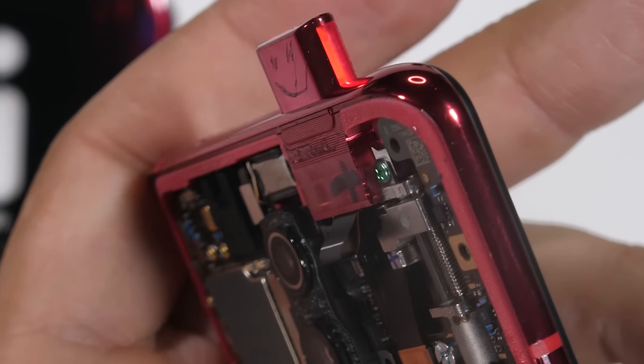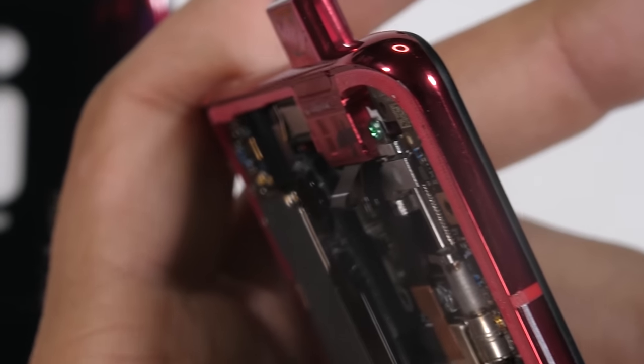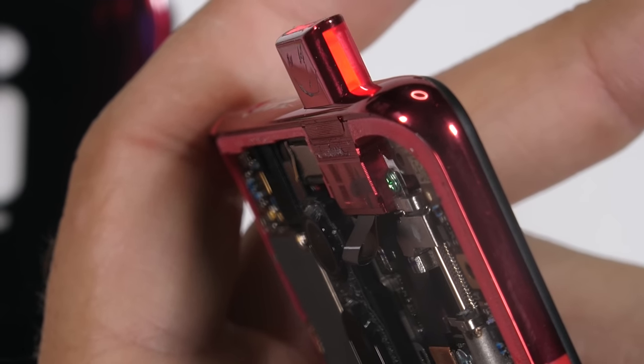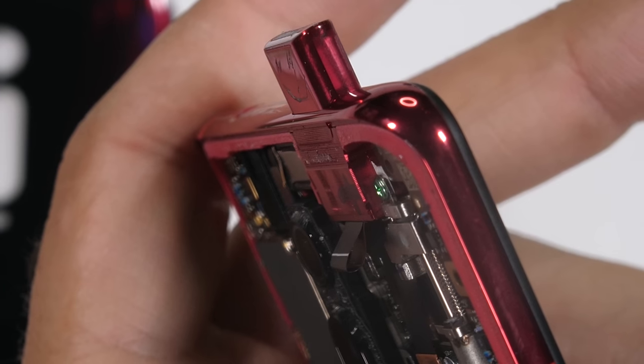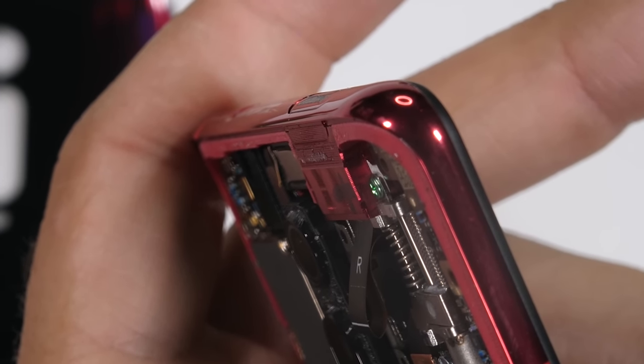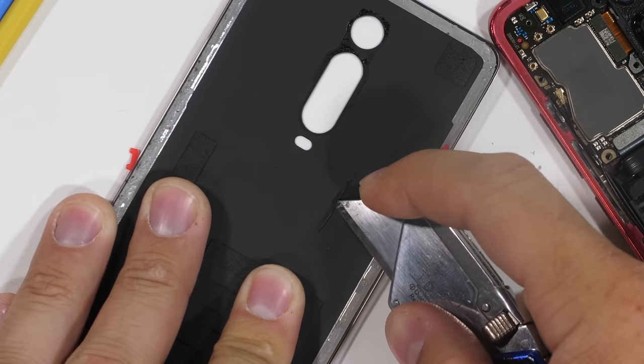The difference between this pop-up camera and other pop-up cameras is the LED sidebars that light up as the camera protrudes and again as it retracts. These kinds of flashy RGB LEDs are things we normally only see inside of gaming phones or PCs. We're going to find out what these LEDs look like, but first let's see what the phone would look like clear.